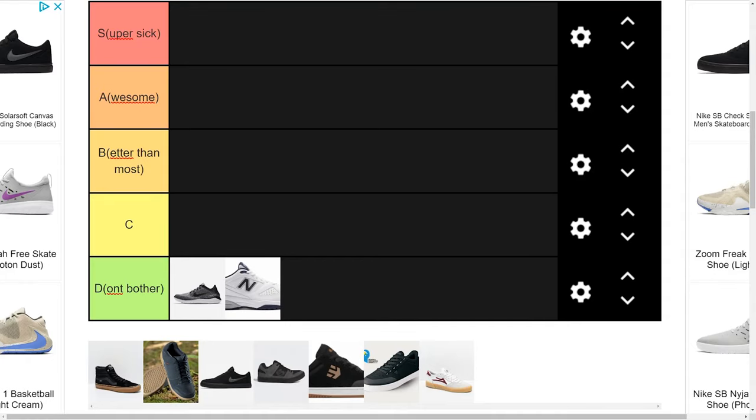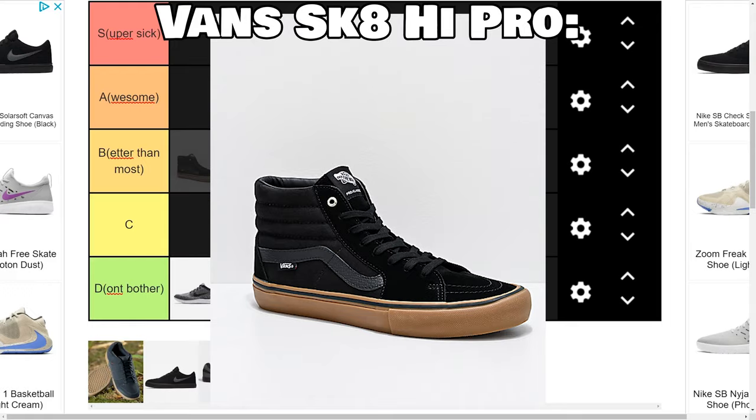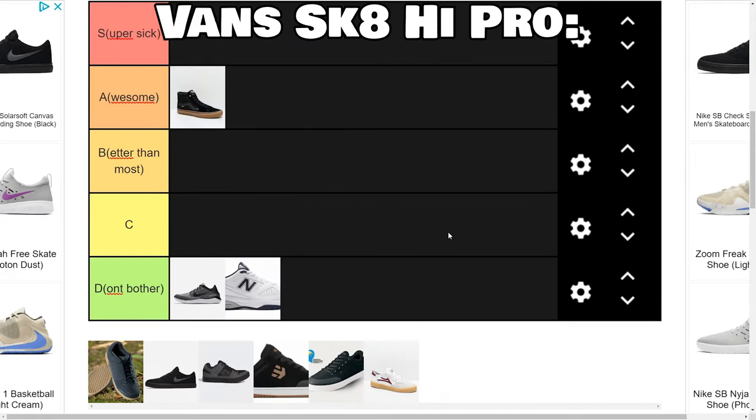Now that that little public service announcement is out of the way, we can get into the real meat of the video and talk about some of the good shoes that are a real positive to have on your feet out on the trail, especially when compared to some of the more taboo options. We're going to start off with Vans — more specifically, the Skate High Pro — and these shoes are great. They're going straight into A tier.